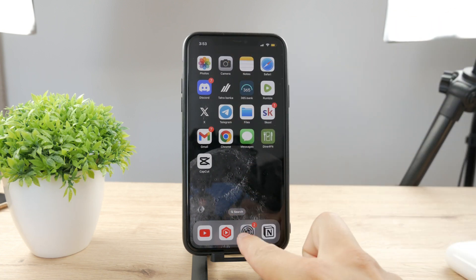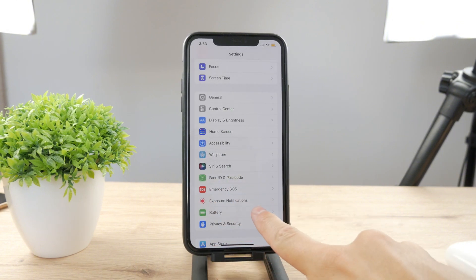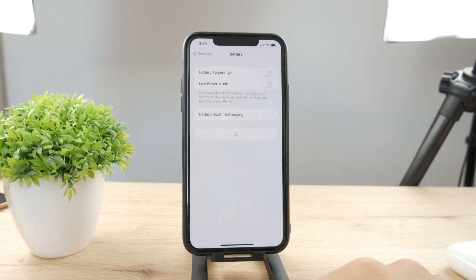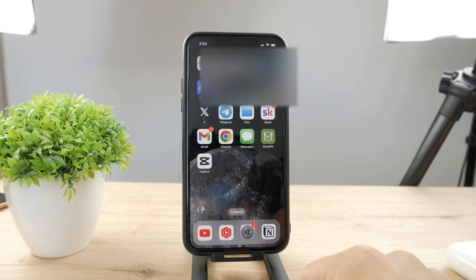In case you want to switch it back, you only have to go to Settings and in the main section find the Battery section and disable low power mode. You can see that the battery went back to black — and that's how you can disable it.